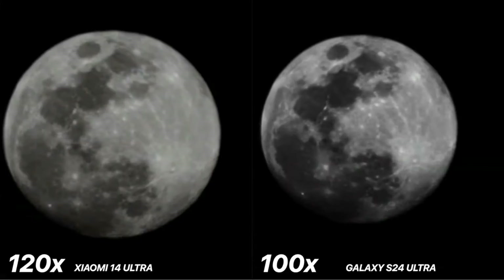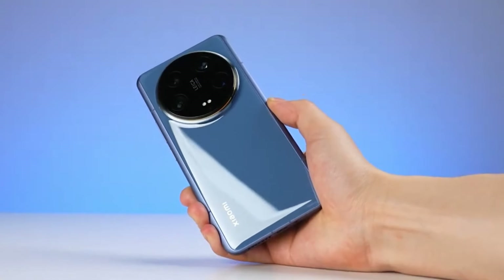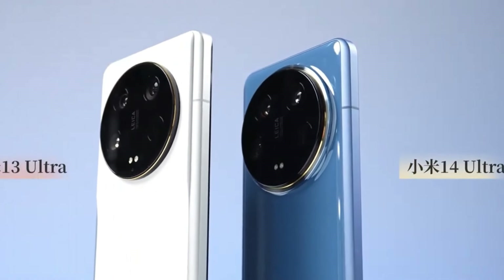With RAW enabled, we can shoot up to 16-bit RAW photos and then take these into other programs and edit them in Photoshop or Lightroom, while of course you can also just edit them in the Xiaomi 14 Ultra itself in the gallery app.